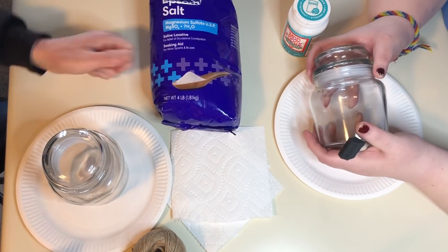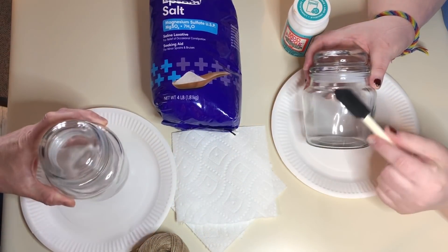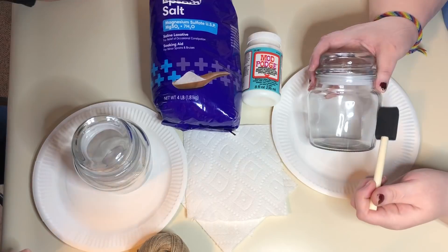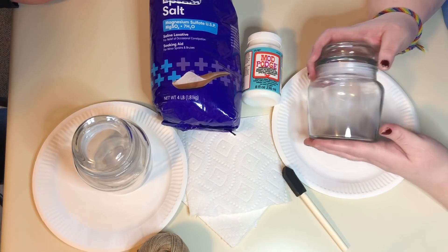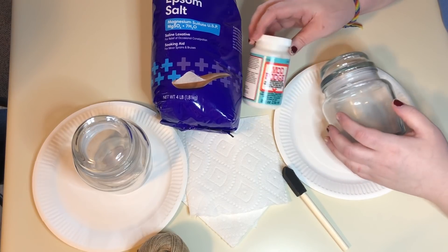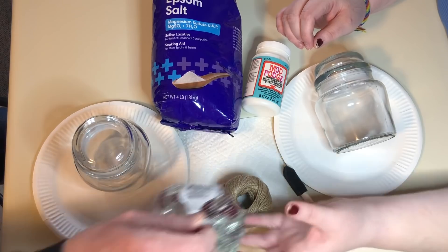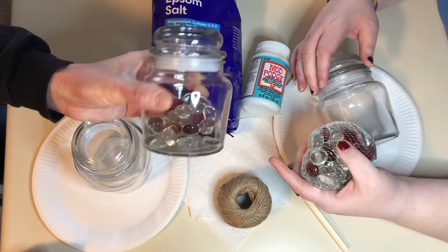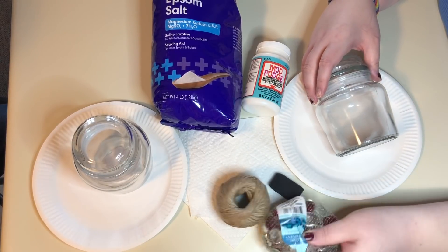We are going to make candle holders. We planned on making these for Christmas but never got around to it, so we decided to turn the Christmas candle holders into all-purpose candle holders and give them as Valentine's Day gifts. We have three people we're giving these to. We're using glass jars from the Dollar Tree — a dollar each — some Epsom salt, Mod Podge, twine, and red and white glass beads from the dollar store as well.